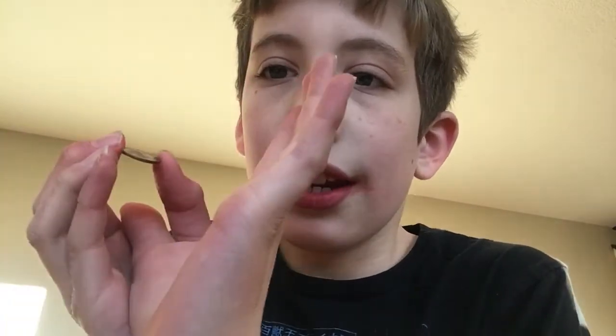Now you want to put your thumb like that and wrap your hand around it. But before you drop it, you point over here so they think the coin is in that hand, even though it's actually right here in the other hand.